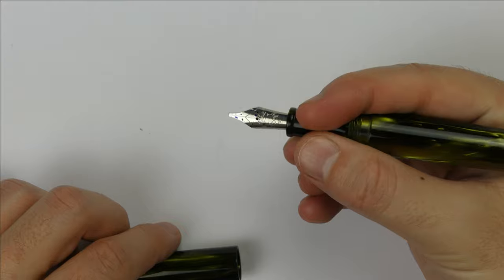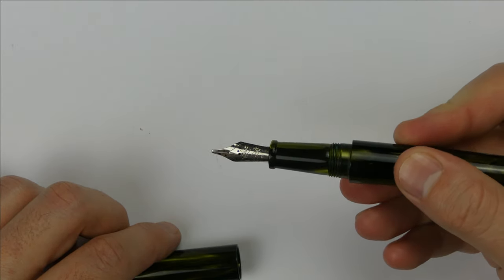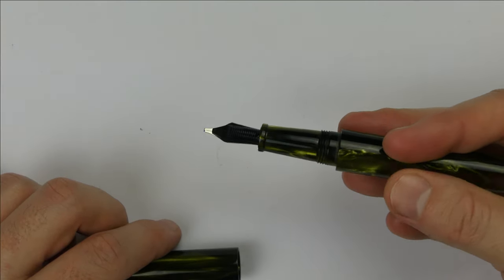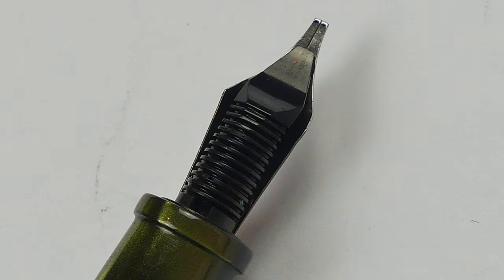So it is very comfortable and suitable for any hand. The nib is a number 6 Bock stainless steel nib, a 1.5mm stub nib that has the logo of the Bock company on it. This is the standard Bock unit that can be unscrewed and replaced with another Bock nib unit. And here we have the classic Bock plastic feed.